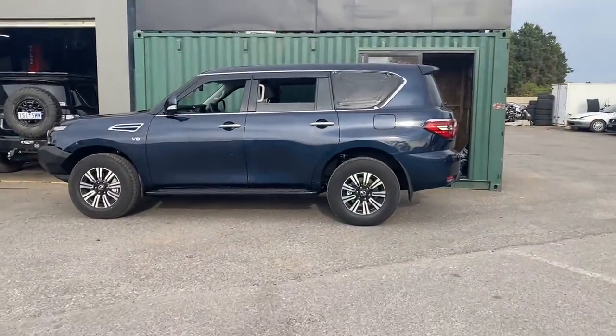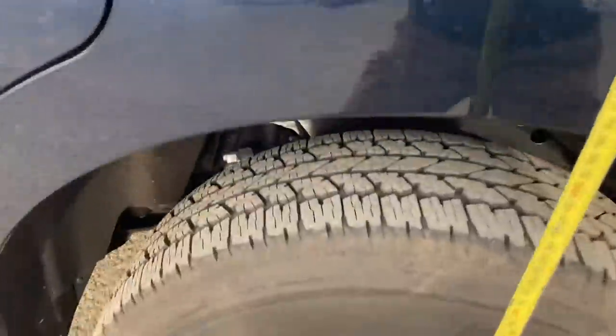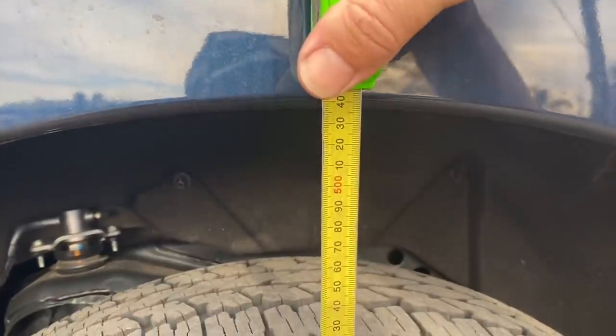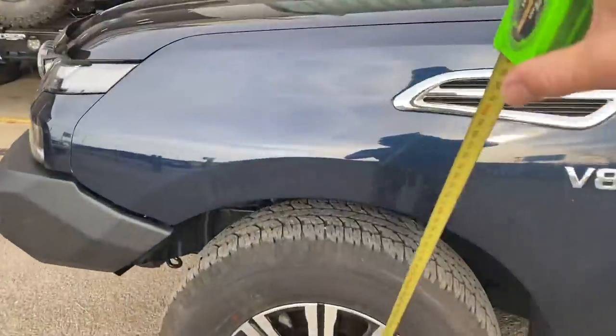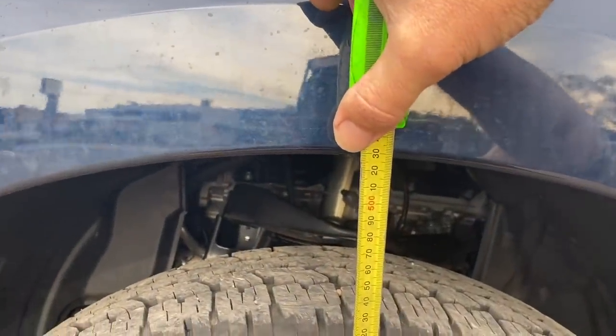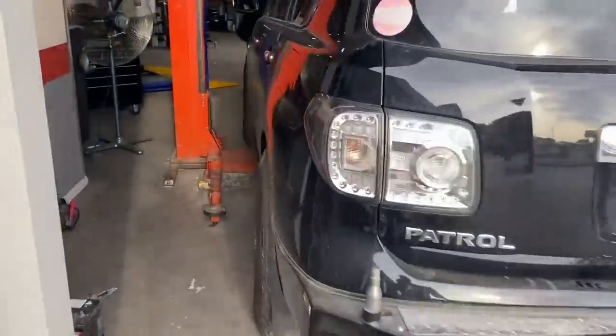This is a bit of a walkthrough on how Steve Allen does it. We have a prime example - a stock-as-a-rock Y62. We're going to look at eyebrow heights. You want to do this before you start any suspension build. Measure from the center wheel hub up to eyebrow height. Usually stock is 530mm; this one is 540mm, maybe it's on a bit of a lean. The front measures about 530mm - what we're used to seeing on a stock one. This car does have a predator bar, but that doesn't seem to make much difference.